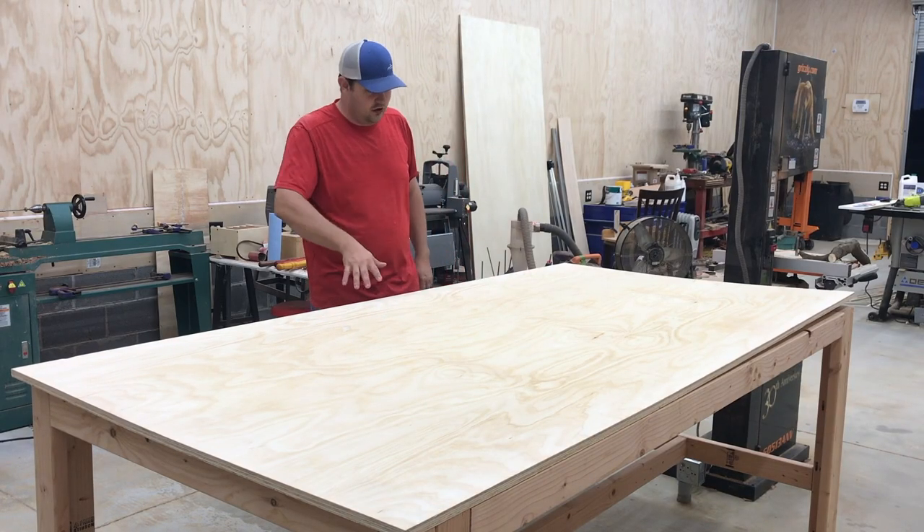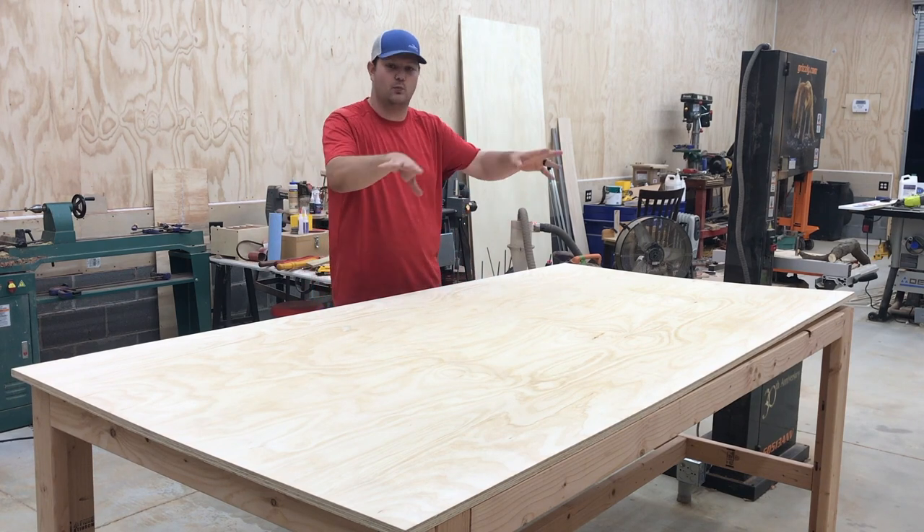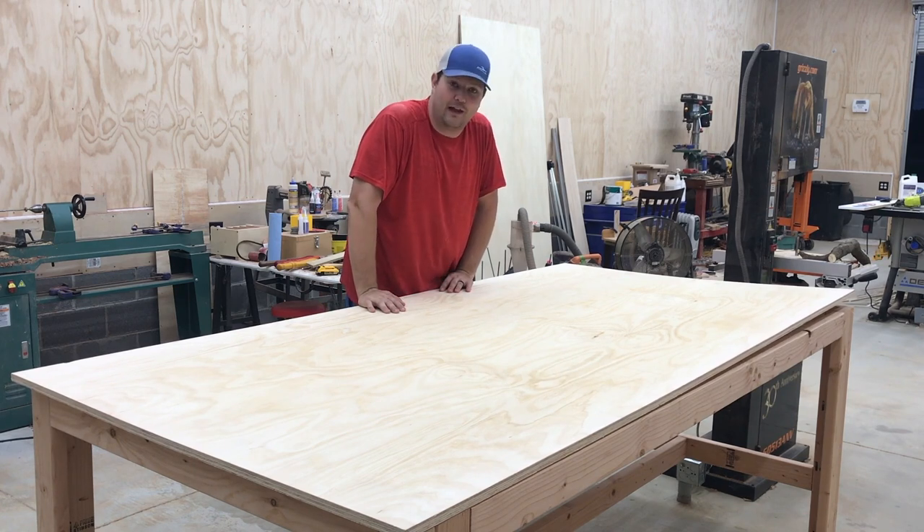We're just going to slide the glue in, set the other piece on top, clamp it all around the side, put some weight in the middle, and let it sit overnight — and hopefully it glues up flat.